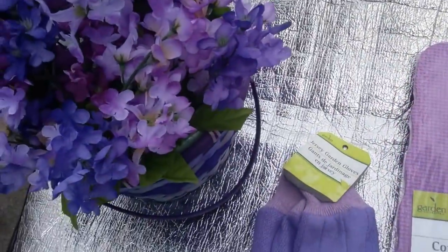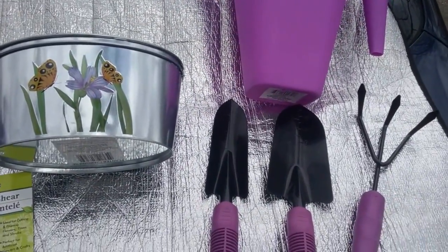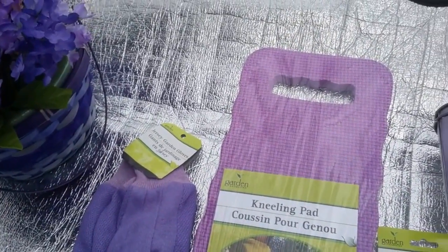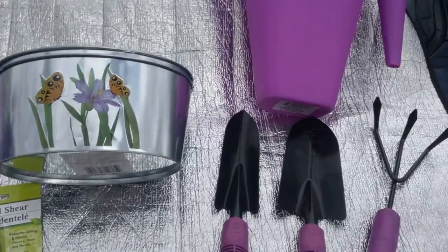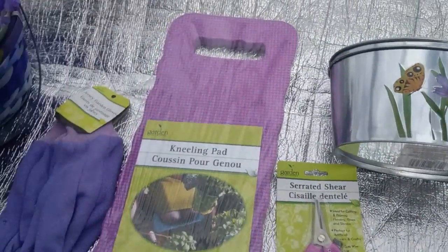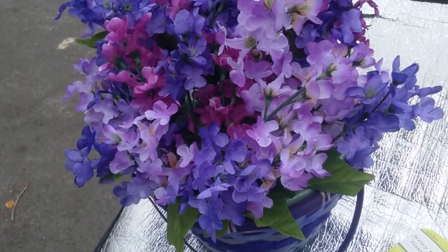Folks, you can do your own little spring haul for your gardening needs — give them as a gift or use them yourself. This is Loquacious1. Please leave any questions, comments, and concerns in the box below, click thumbs up, and share this video with someone. With that being said, this is Loquacious1 — bye-bye!